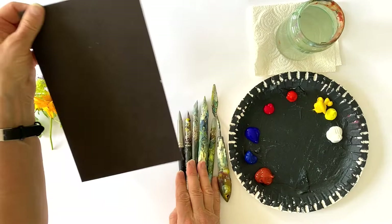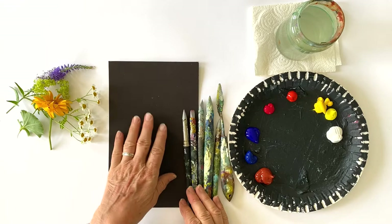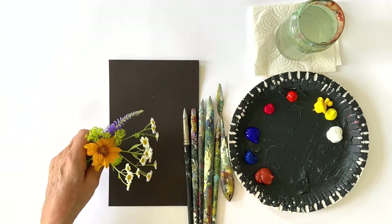This is just grey carton which I have covered with dark acrylic paint. And I will explain in a minute why I use a dark surface.